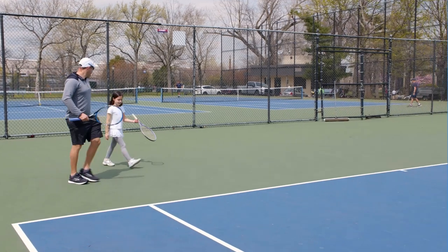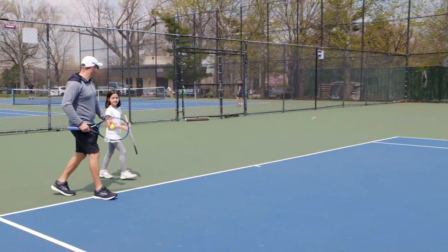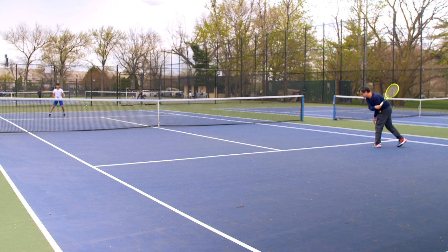Ready to hit a court near you and introduce your family to tennis? Here are some basics to help get you started playing.